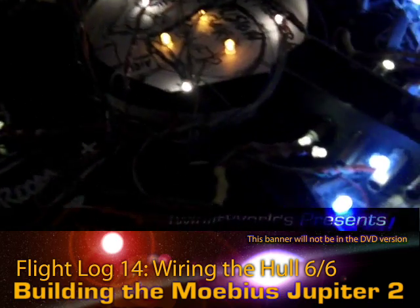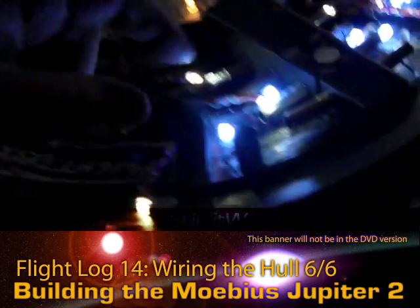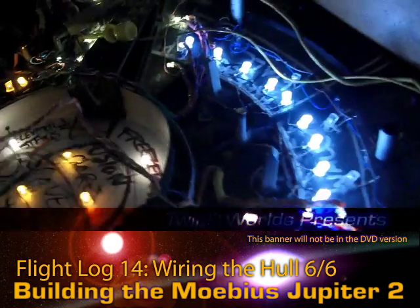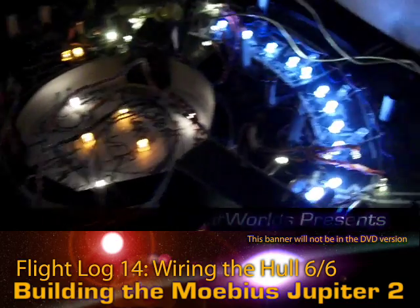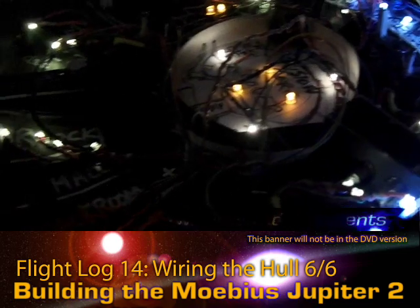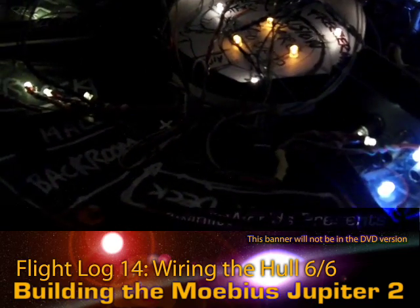I've got some trimming of wires to do here to make it look nicer. I just wanted to make sure all the LEDs are firing and indeed they are at this point. I'm going to let these run for a while to burn the system in — the yellow and other whites have been here for a while and are already burned in, so we'll see if any of those give out over the next 24 to 50 hours. Then I'm going to start up on the computer wall next and see how that goes.